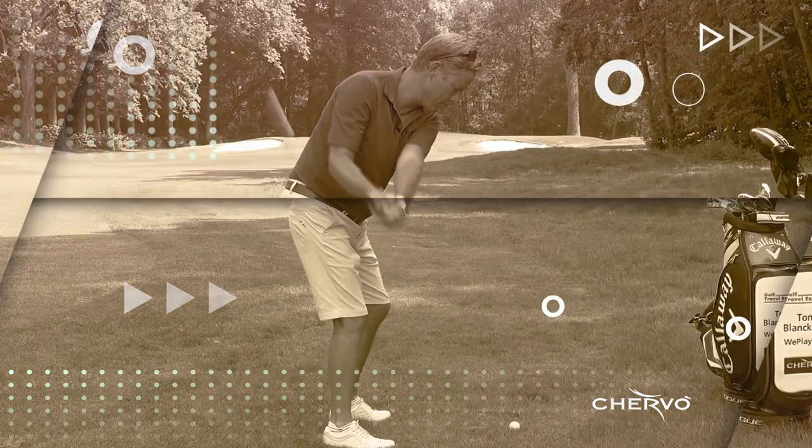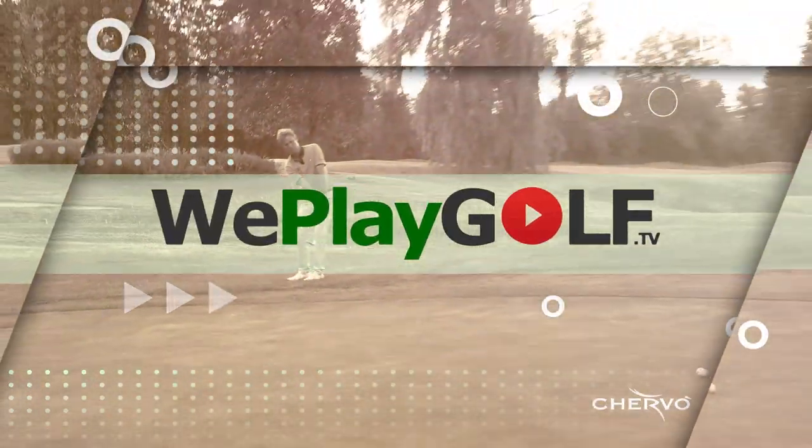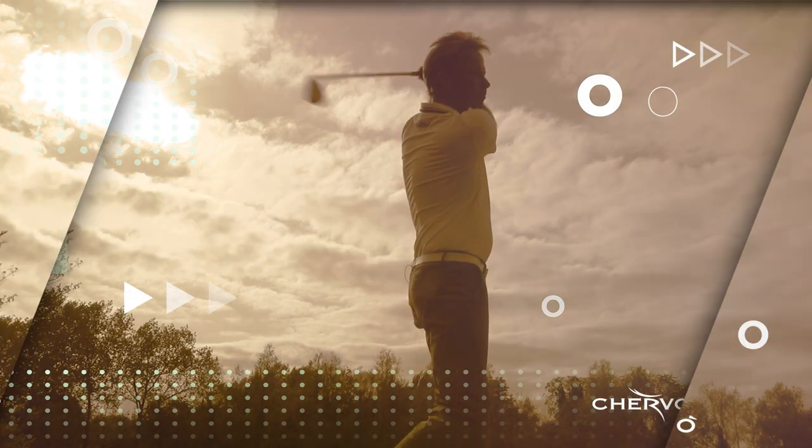Hi, welcome to We Play Golf. Today we're going to show you the ABC in your routine for chipping. Welcome back to We Play Golf. If you're new to the channel, consider subscribing. Today we're at La Manga Golf Resort and I want to teach you what it means to have an ABC in your pre-shot routine when you play your chip.